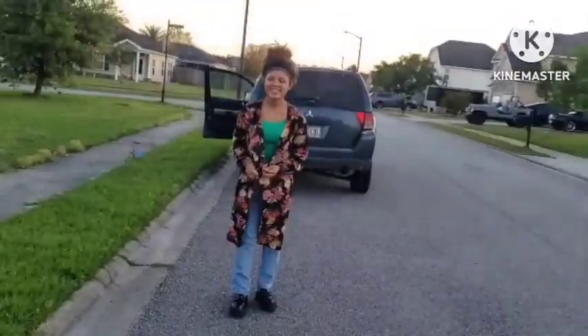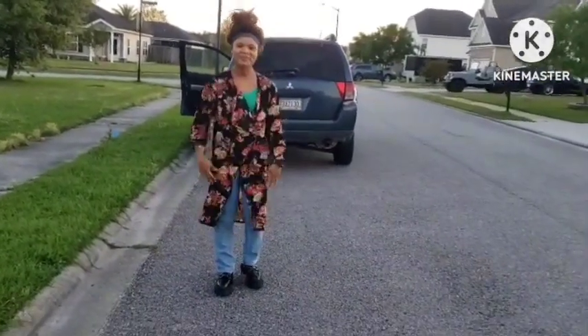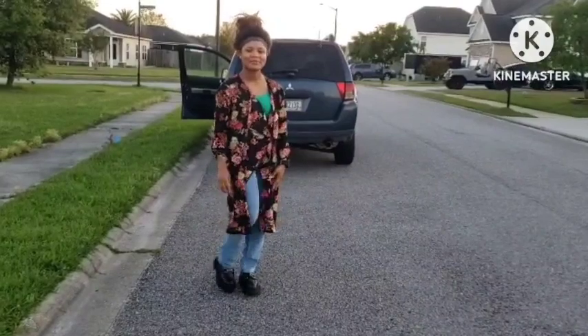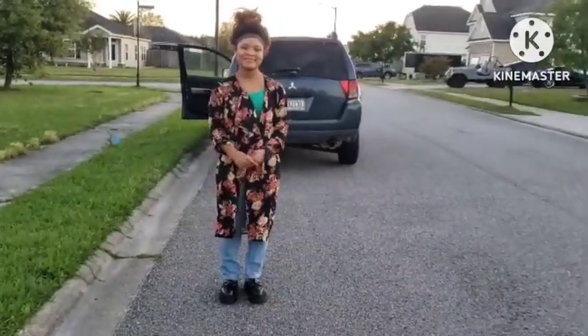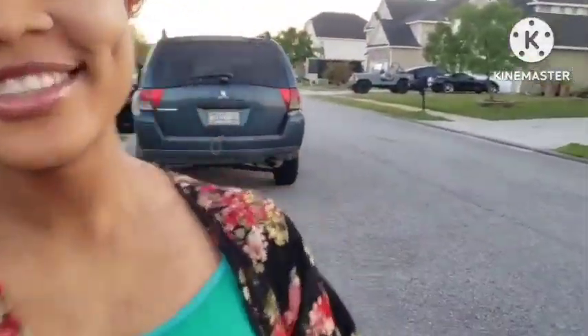You guys, see Manuela — look at what she's looking like! See her outfit — she's looking like the girl that she is. Beautiful, gorgeous! Come on guys, let's go have fun!